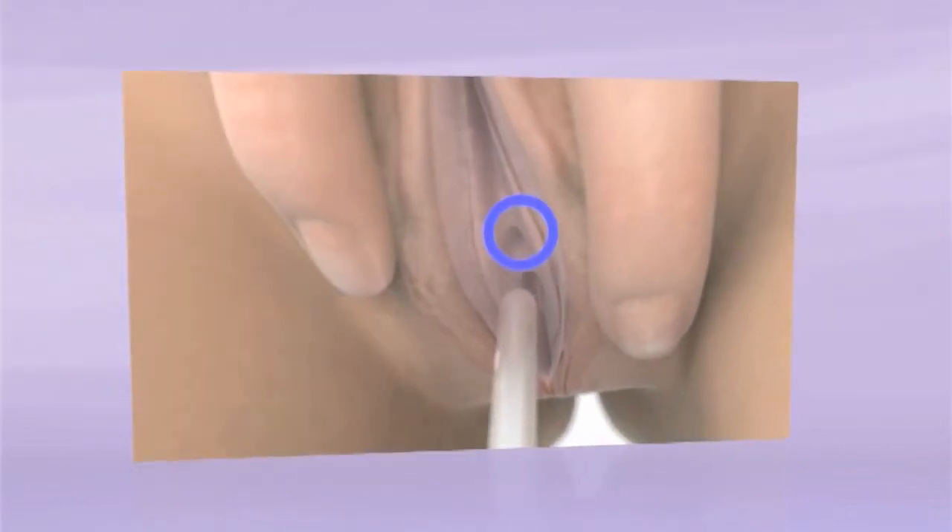Now, using the fingers from your free hand, spread the labia lips and pull gently upwards. You should be able to see your urethra opening if you're using a mirror — it's above the vaginal opening.